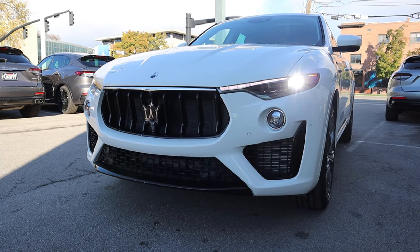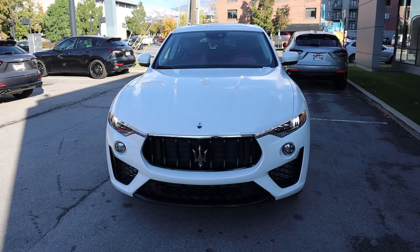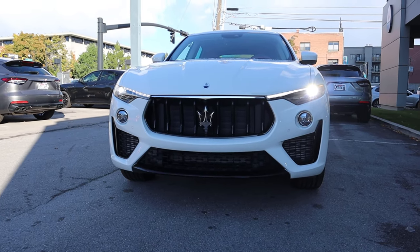Notice the splitter right there is also blacked out, which just looks cool. And when you put it all together, this looks absolutely fantastic.